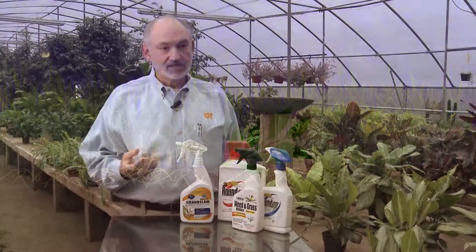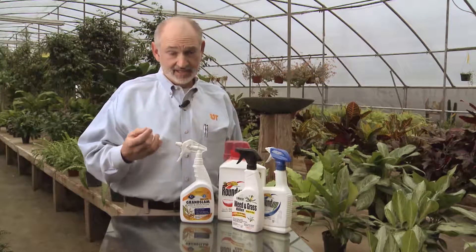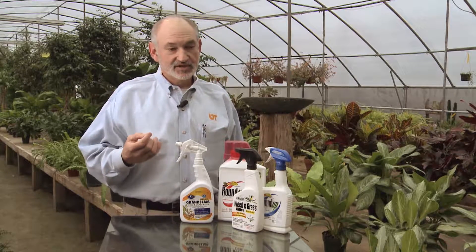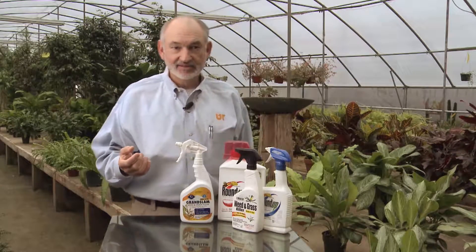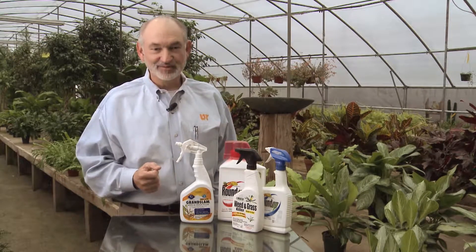It works best on plants when they're actively growing. If you're in the middle of a drought and the plants are not growing very quickly, glyphosate is not taken up very well. So it's a good idea, if you're trying to kill a plant with glyphosate, to fertilize it first so that it's actively growing, and then you can go ahead and finish it off with glyphosate.